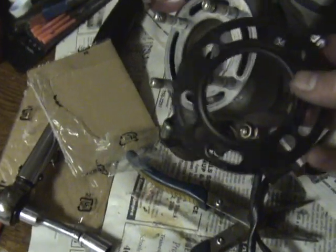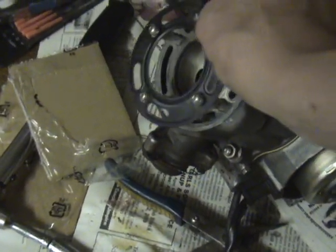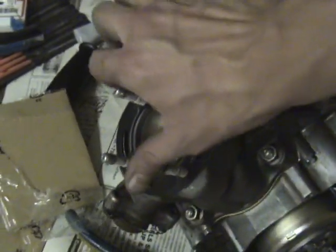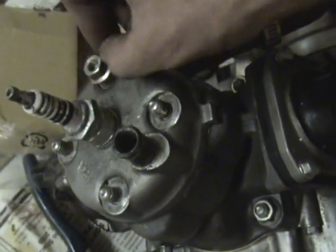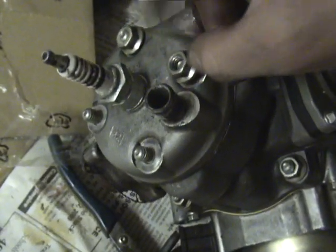Now you're going to install your new head gasket with this tab back, facing up. These gaskets are metal but they're a one-time use because they do compress when you put them on. Then you reinstall your head and reinstall your head bolts, tightening again to 27 newton meters. And then you are done — throw it back in your bike and go kick some dirt.